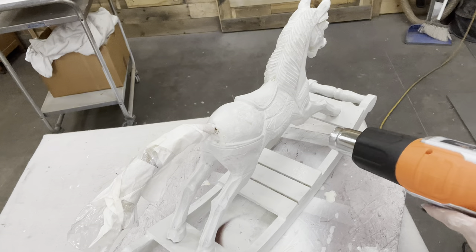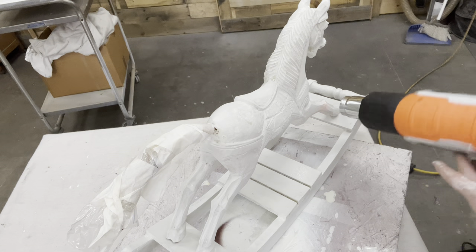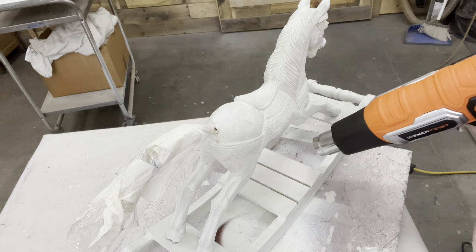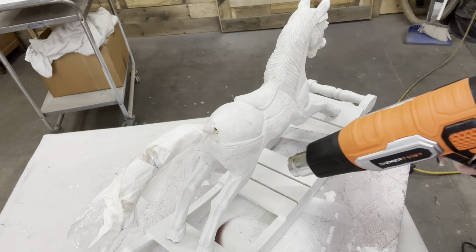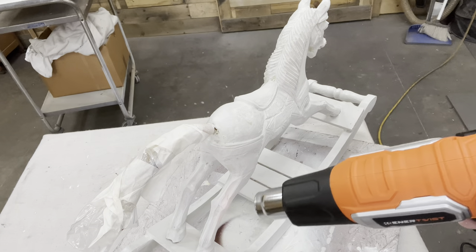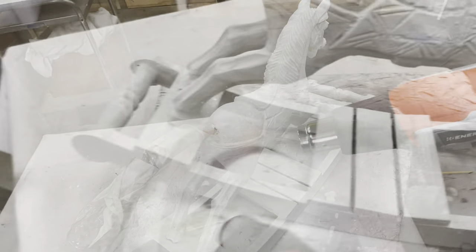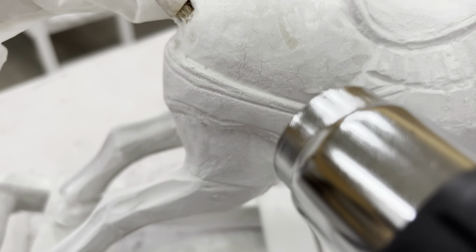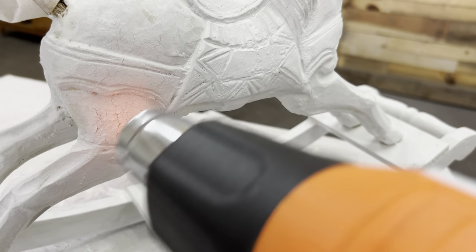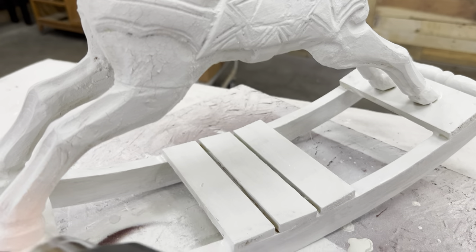Now I have the heat gun — let's see if we can get this to crackle! There are spots where the milk paint has built up in crevices, and I know that should crackle. I have to be careful because this heat gun is really hot and I don't use it a lot — you constantly have to keep moving it around. But look at it — it's crackling!